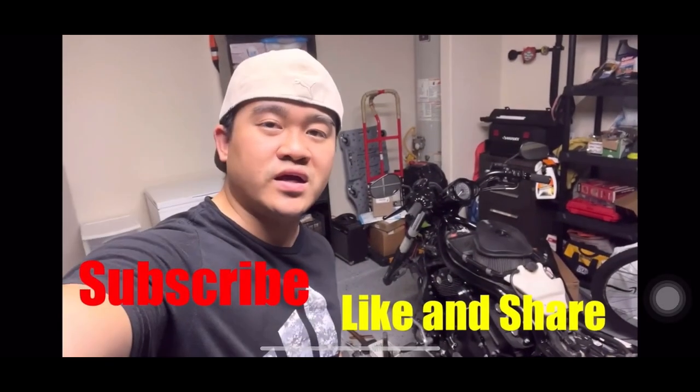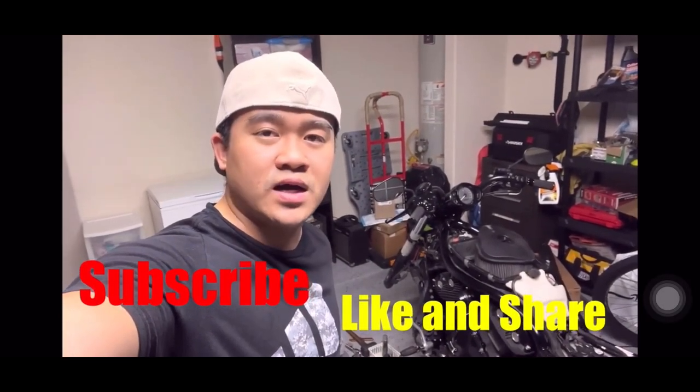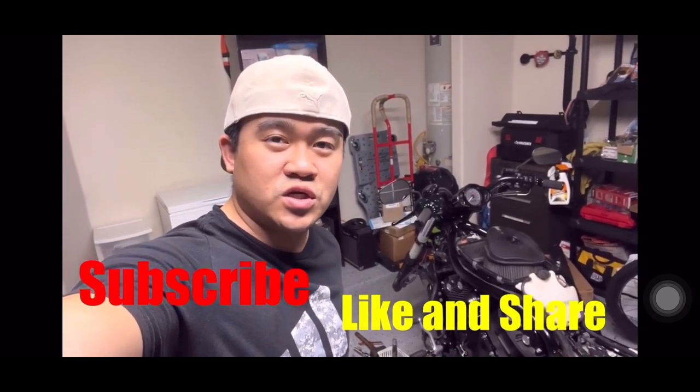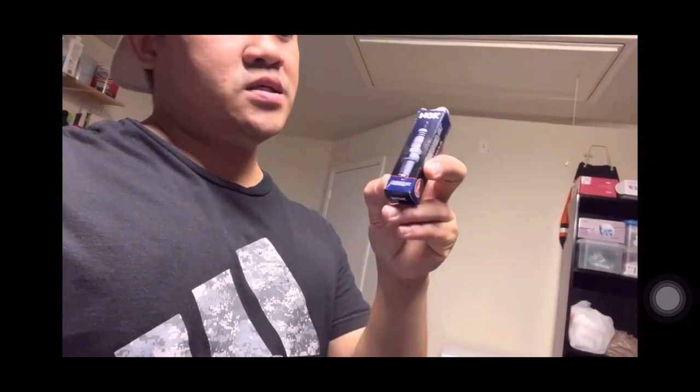Welcome back to the DIY channel. If you're new here, don't forget to click that subscribe button for more videos. In this video, it's going to be a quick spark plug replacement. I got this spark plug on eBay — it's the NGK spark plug — and we'll see how it does the job.